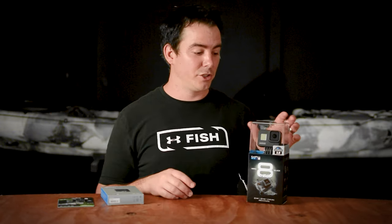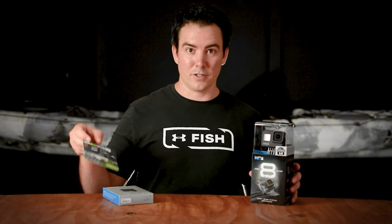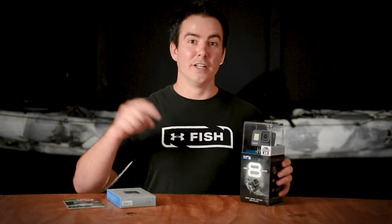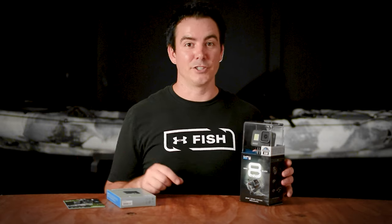Just unclip it, throw it under the water for those release shots, for that underwater bait footage. I got the extra battery and I got a card. I got all this on Amazon for like $320 - it was on sale, pretty good deal I think. Can't wait to put it to use, let's get out to the water and see if we can catch some fish.